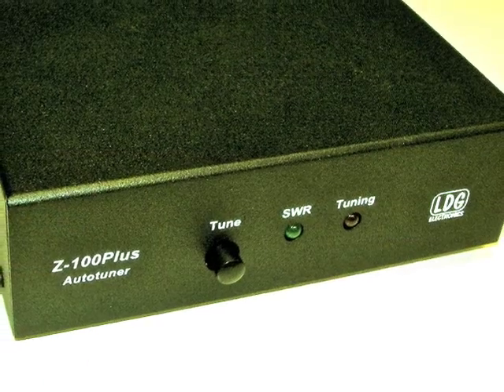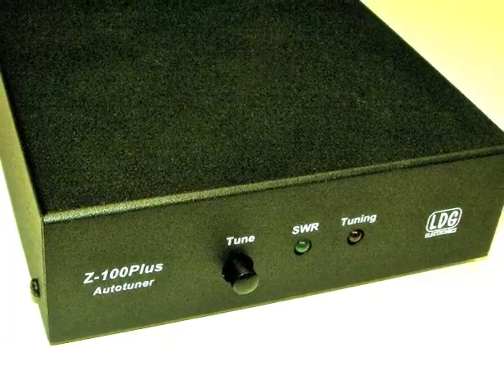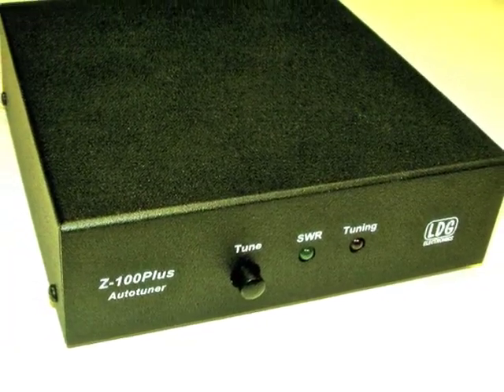That's all for now. Be sure to read your Z100 Plus Owner's Manual to fully enjoy the benefits of your Z100 Plus Tuner.